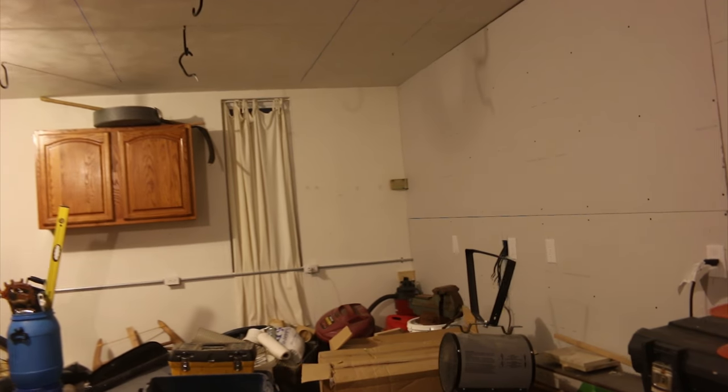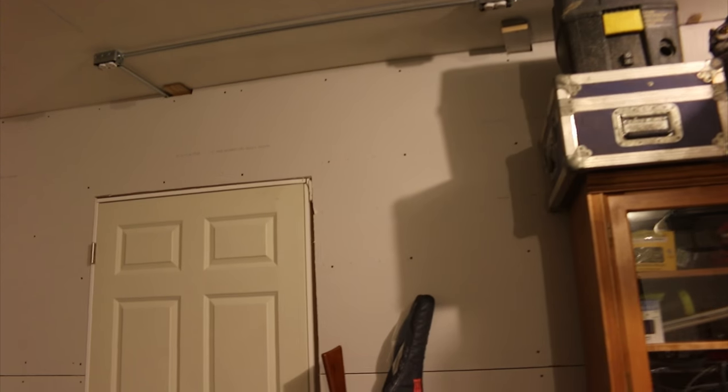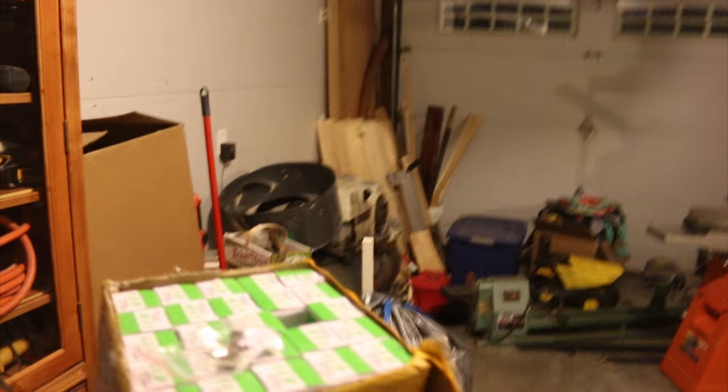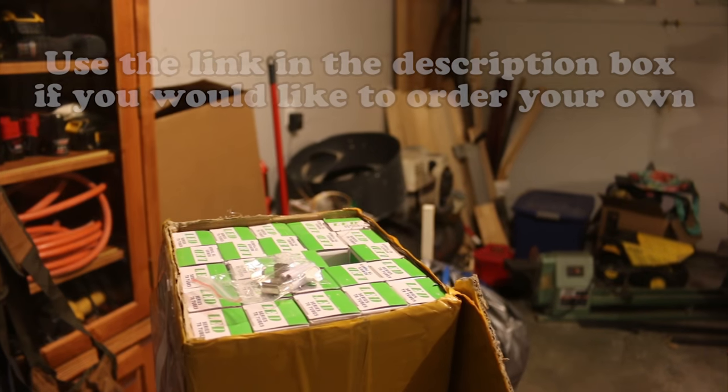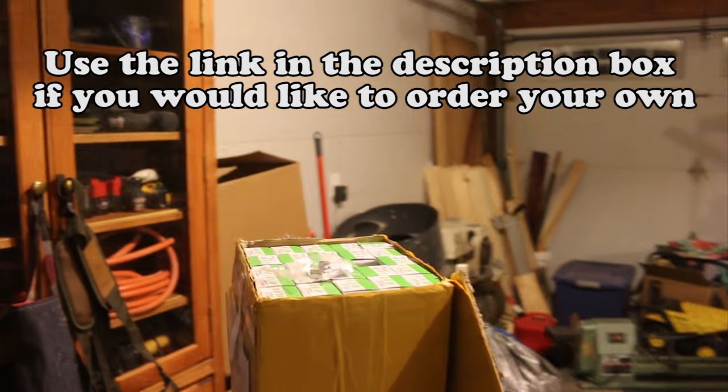The next step is going to be lighting, so that's what I'm going to work on today. I've already got the conduit up there and I've already got the sockets. The switch is behind this tennis racket here. Here's my box full of LED light bulbs. Let's take a closer look at one of these right now.